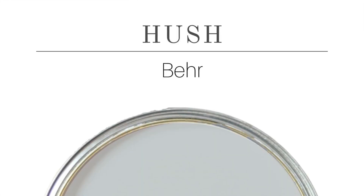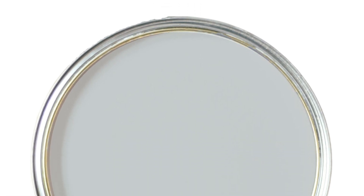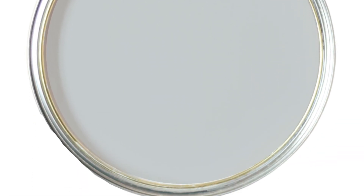Her trim of pure white contrasts beautifully with this gray color. Great places to use this color are on interior walls, exterior, furniture, cabinets. You can use it on floors — pretty much anywhere, and it'll match almost everything.